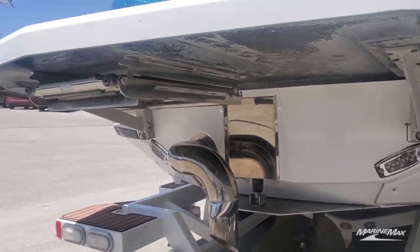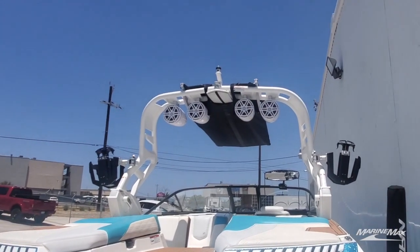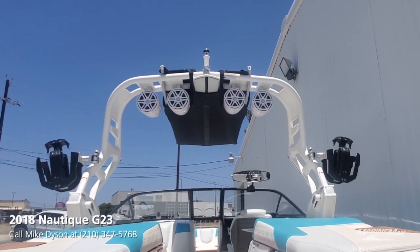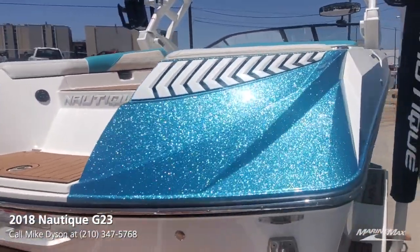Underwater lights, under-platform ladder to make it easy to get back in the boat. Bimini top — we've got an awareness camera up there so the driver can have a bird's eye view of the action behind the boat. Love this color; you can see there it absolutely pops.